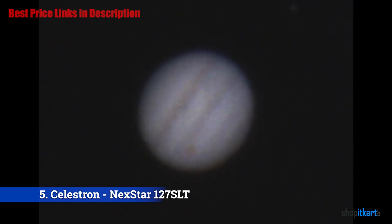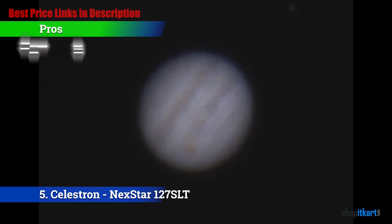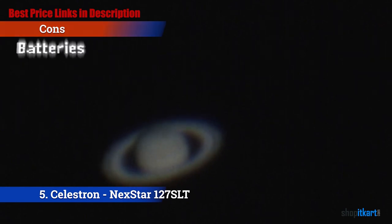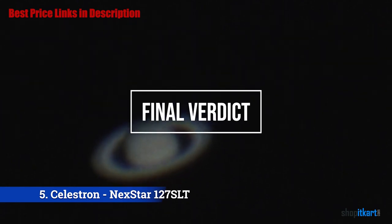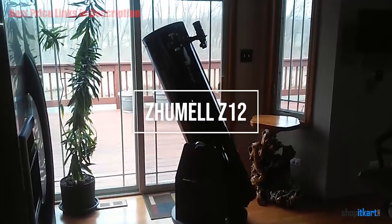The pros are: SkyAlign technology — it features a useful SkyAlign technology. Portable — it is lightweight and portable. Starry Night software — it features Starry Night software for an interactive sky simulation. For the cons: batteries — it does not come with 8 AA batteries. For the final verdict, the Celestron 127 SLT is a sturdy piece of equipment and very easy to use. Thanks to its no-tools setup, every user regardless of experience can set it up without consulting any additional materials.